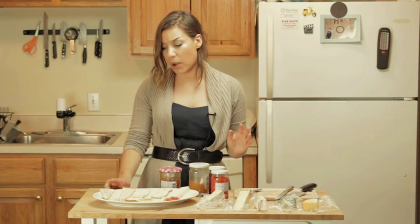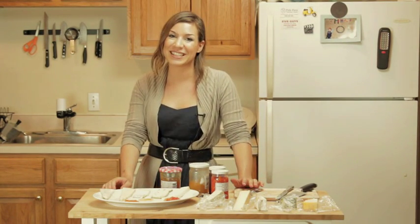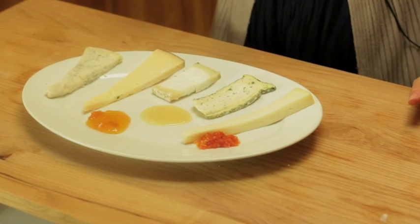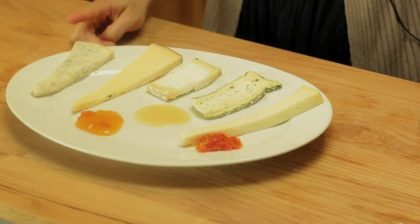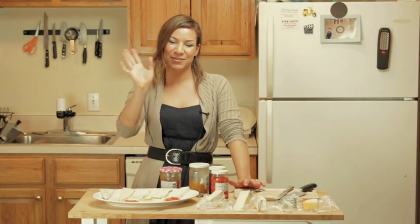I'm not pairing anything with the gorgonzola because I kind of like it the way it is. If you do need to pair the gorgonzola with something, I would advise raw vegetables — raw carrots, celery is awesome with it, peppers. I hope you enjoyed this, I hope this is helpful, and I hope you'll experiment with cheese and preserves and fruit and honey soon. Thank you for following The Real Italian Kitchen. Ciao, ciao!